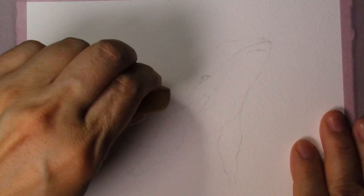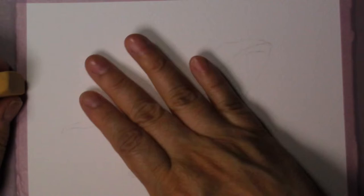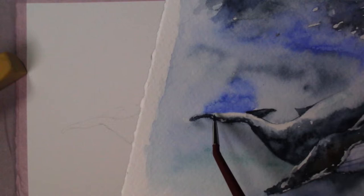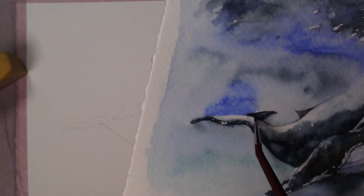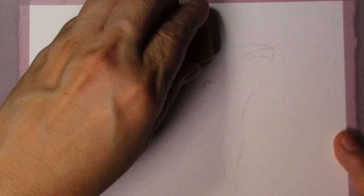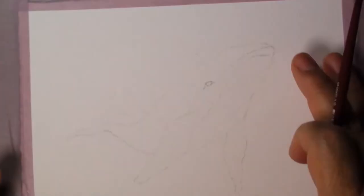Let's do my usual thing - take the eraser and remove the pencil marks. I want to make a point to remove this pencil mark of the back fin. On my practice I made a mistake right here - I'm letting the light come through here, so I need to have a band of light over here too. I need to make sure that pencil mark is not there so we can accomplish making it lighter.